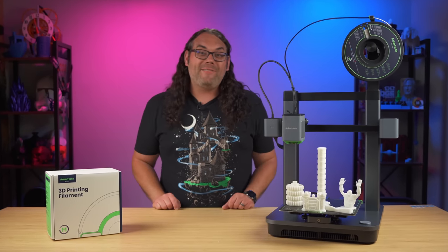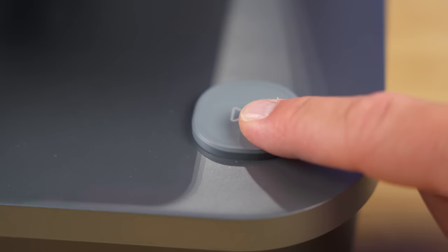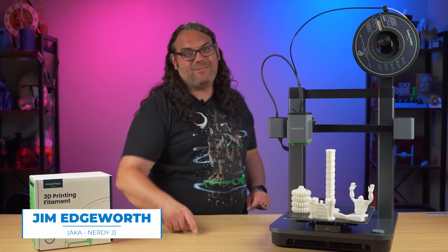The new Anchormake M5C is so easy to use, it can be controlled with one button. My name's Jim, and this is the Edge of Tech.